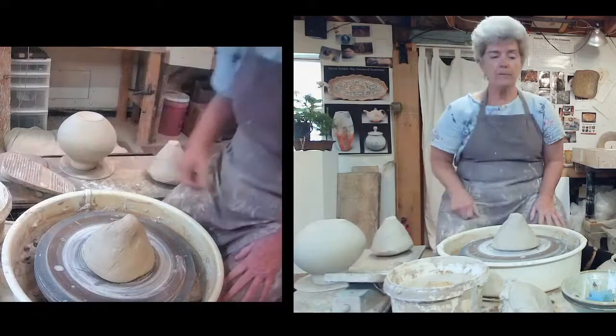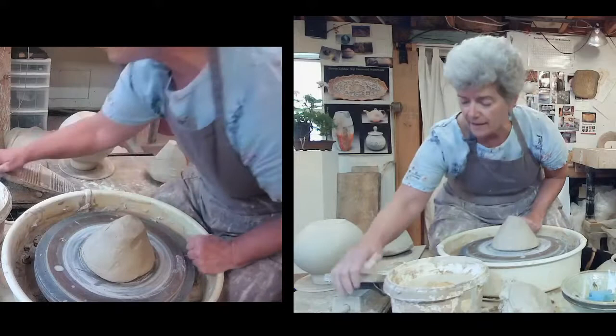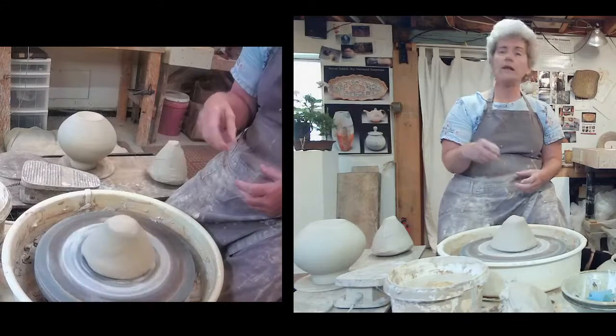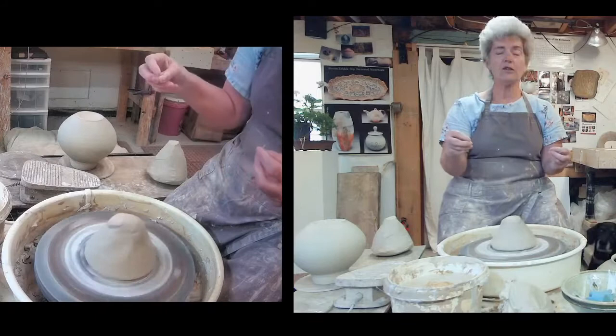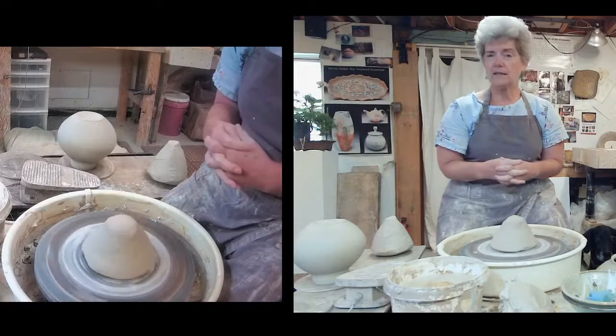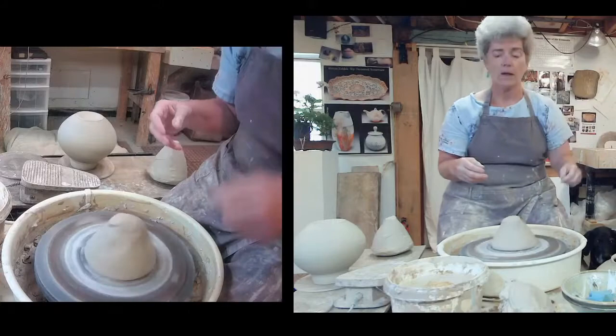I don't know if you've been to our website yet, but slip decorating is a really important decorating technique for both Steve and I — doing traditional slip trailing techniques with a white slip trailing bottle, a bottle with a nozzle to draw with, and we also use cut sponges. I'll show you about all those. We're also doing wood firing and firing in our gas kiln as well.